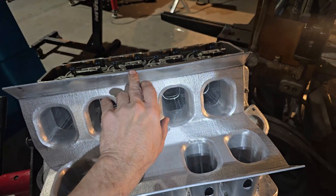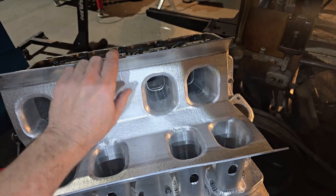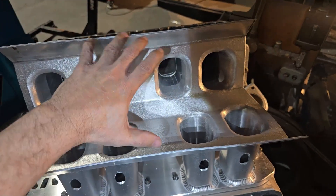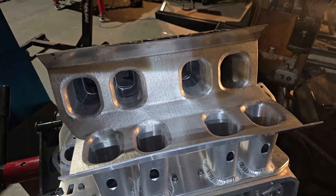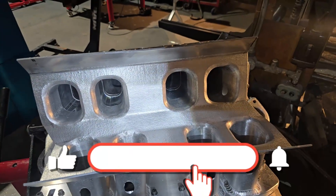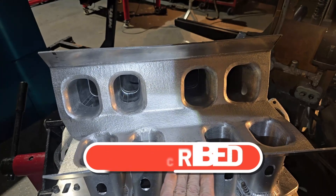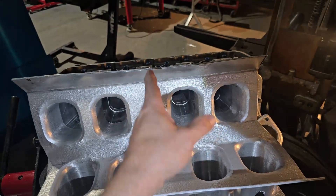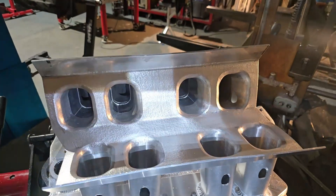First we'll straighten it up, then we'll notch it and sit the rim over this plenum. The rim is usually about 8mm — we're going to sink it 4mm down. This helps with any backfiring or tuning issues customers can have. I've actually had nitrous engines bend all eight butterflies and the plenum still stays together. This is why I like to encapsulate the plenum rather than just weld it on top — put the rim over it. We also have a center brace on all our manifolds that goes through here for rigidity and strength.